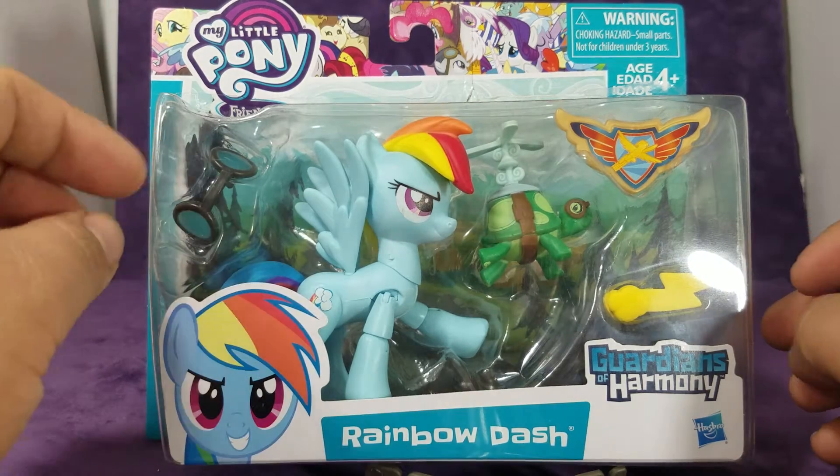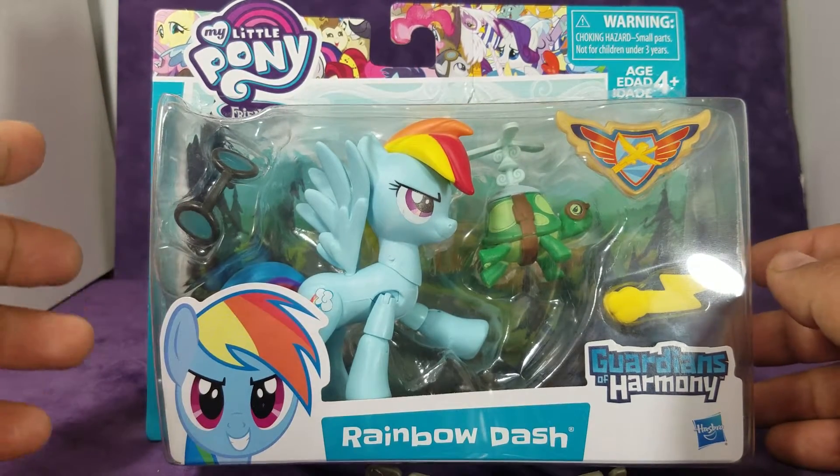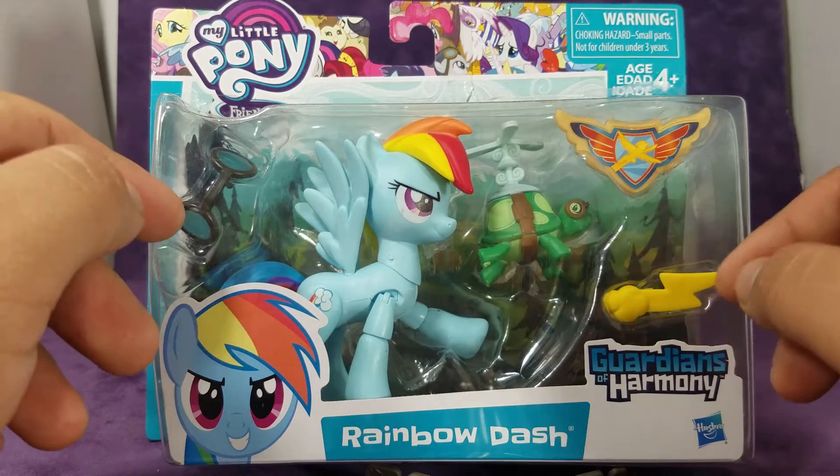Hello everybody, this is Ruru. Today we'll be looking at My Little Pony Friendship is Magic Rainbow Dash from the Guardians of Harmony line.